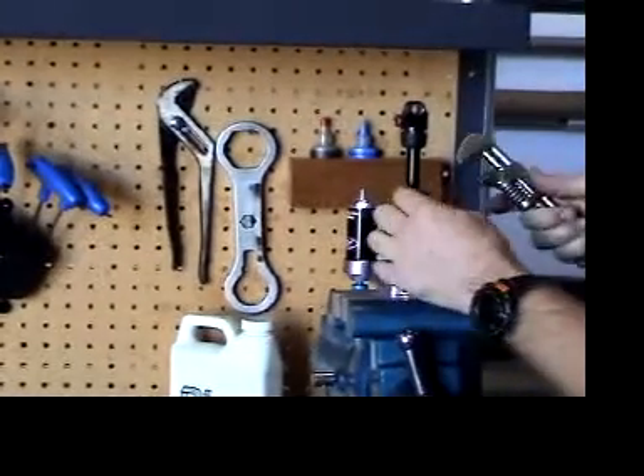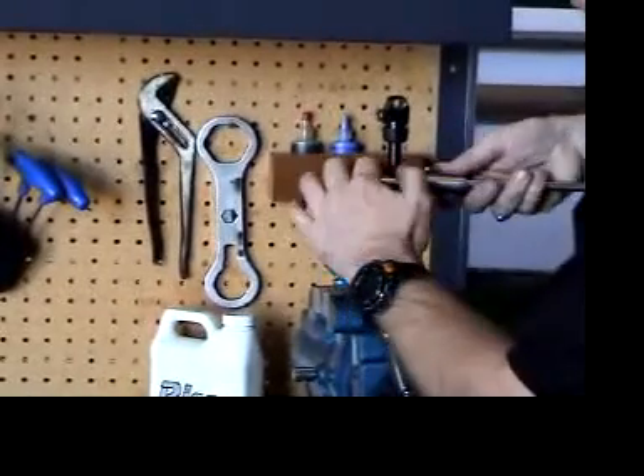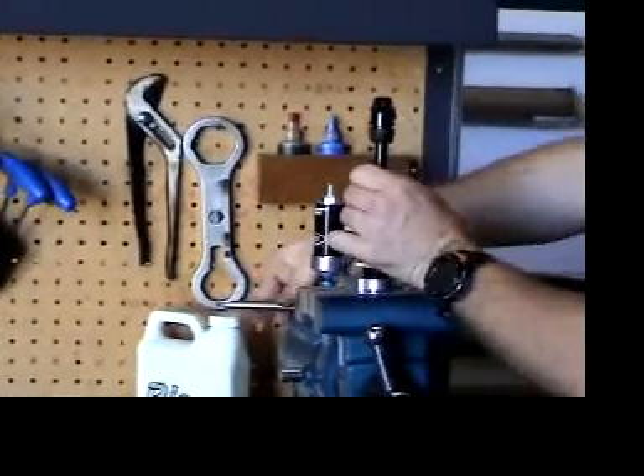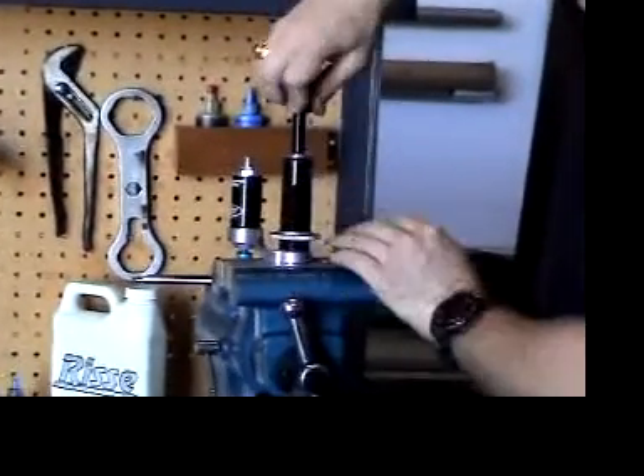Now you remove the shaft assembly from the body assembly. This is a standard clockwise thread. Once it is loosened, you can spin the whole shaft assembly out of the shock.